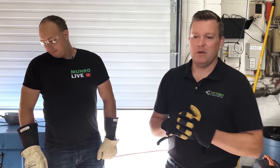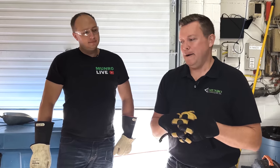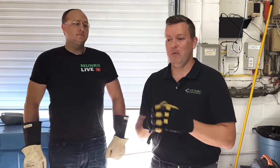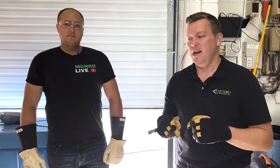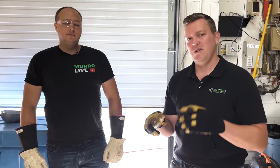We want to thank everybody for tuning in to Monroe Live. We appreciate everyone who has already subscribed and really hope to grow our subscriber base so we can bring more content to you. We invest a ton of effort, time, and money into this, so thank you to everybody who has subscribed — we really appreciate it. Hope to see you next time.